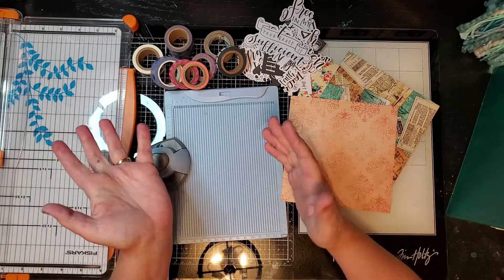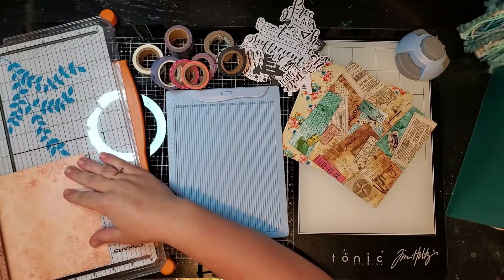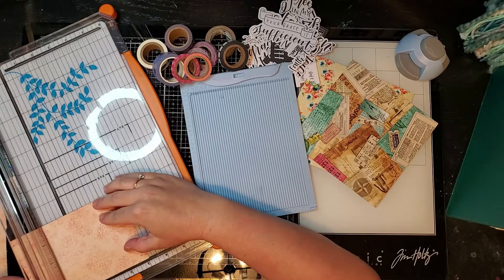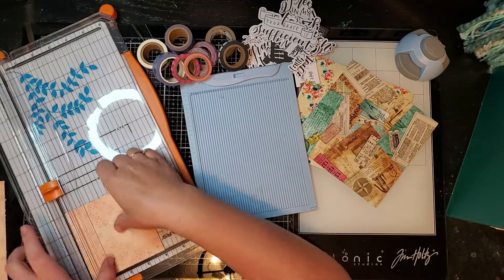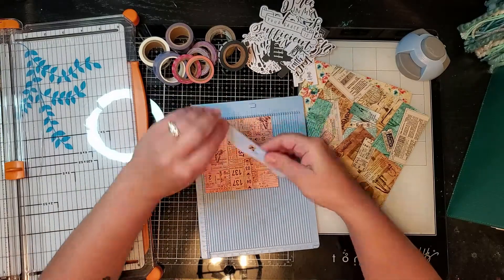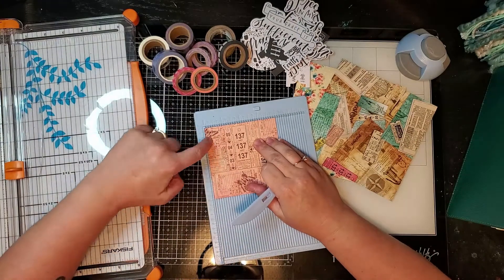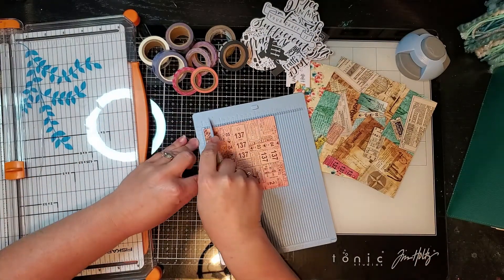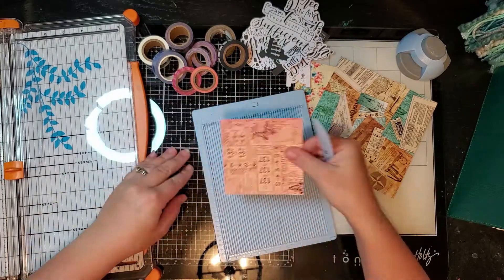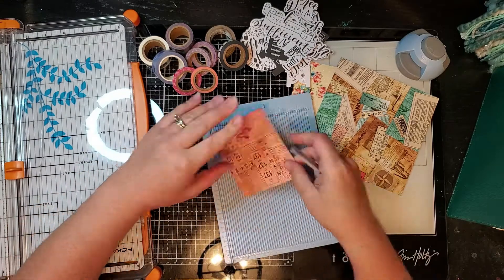I'm just starting out here with some papers that I've gotten from By the Well for God over the different kits. I'm just cutting my paper to size and then I have this scoreboard - I'll try to link that down below. It has a guide on the back and I'm going to mark it right next to the quarter inch mark.